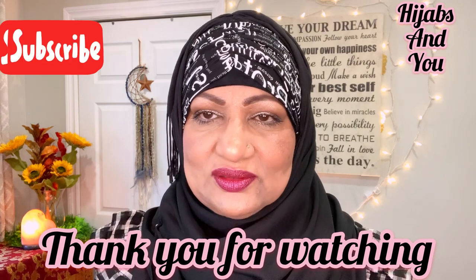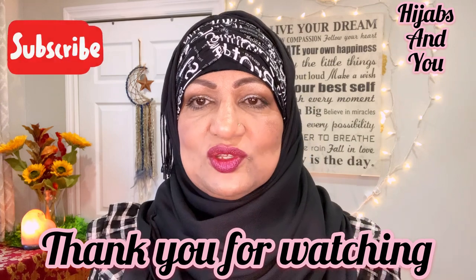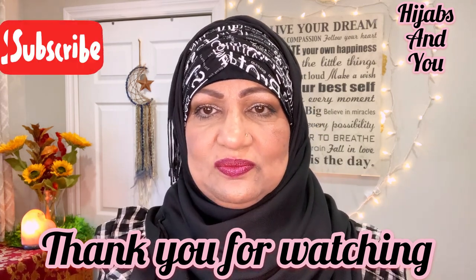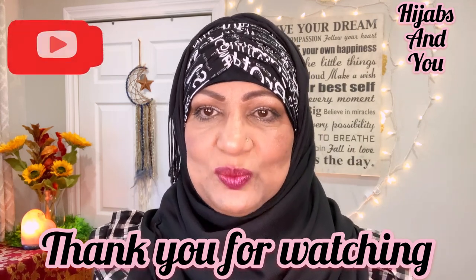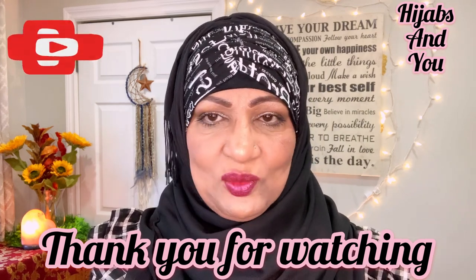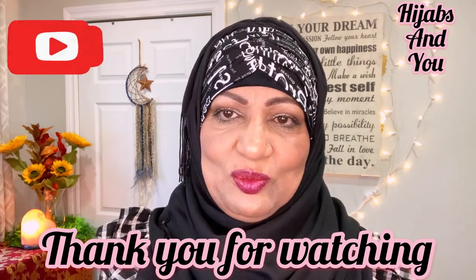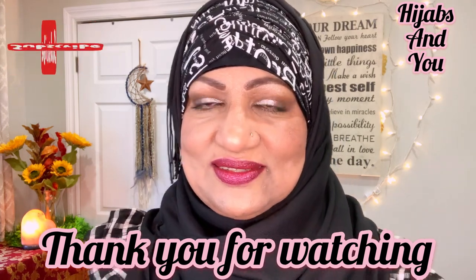Remember Allah in every moment — it's important. And if you have a different faith, I ask you: whoever you pray to, whatever you look up to, stay close to them. That's the only way your day gets better, easier, and you are protected. Whatever trials you have, that's all part of this life. Please stay close to your God and do your best. Until we meet again, this is Naz — Assalamu alaikum.